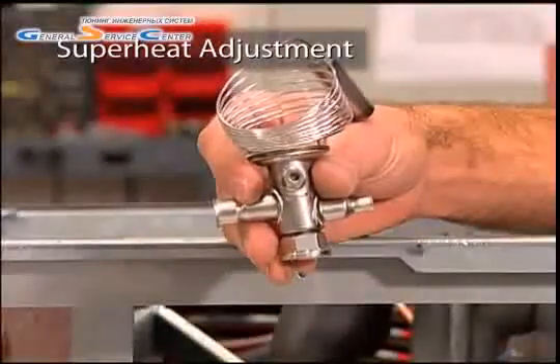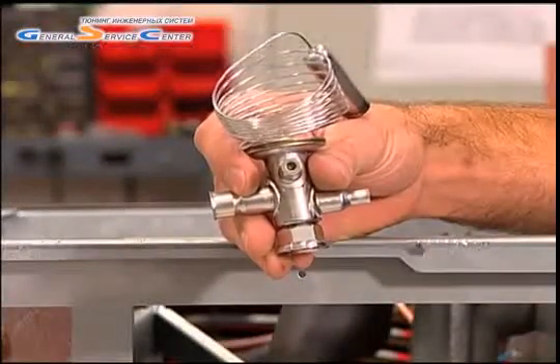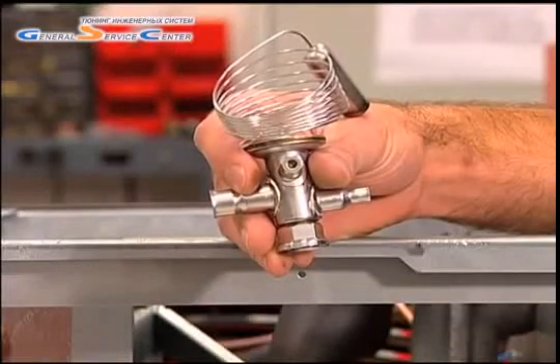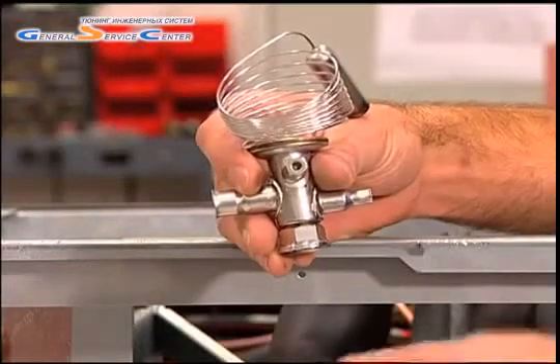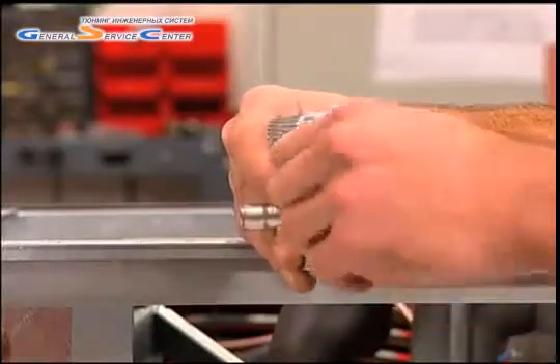Now let's move to the superheat spindle located on the side of the TUA and TUB valves. If adjustment is necessary, using a 5/32-inch Allen wrench, remove the superheat cap. Use the same wrench to adjust the superheat.